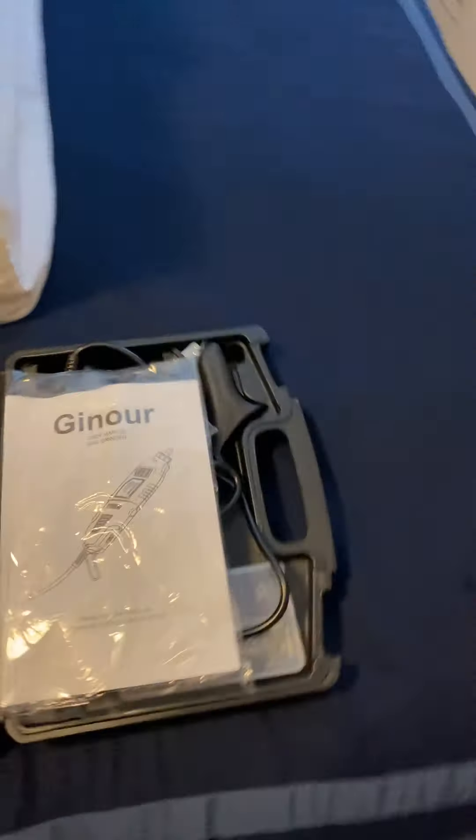What's up YouTube, back with another video. I just bought an Amazon Ginour rotary tool. I paid like four dollars or something — I'll look back at the link and give it to y'all if you want to buy one. Let me show you what it looks like.